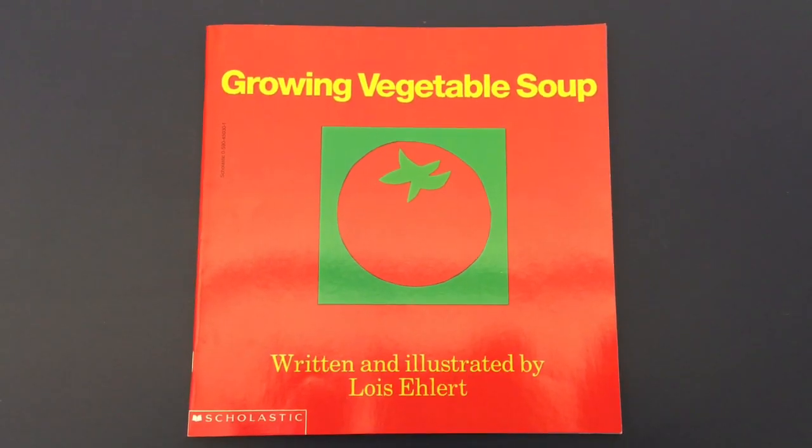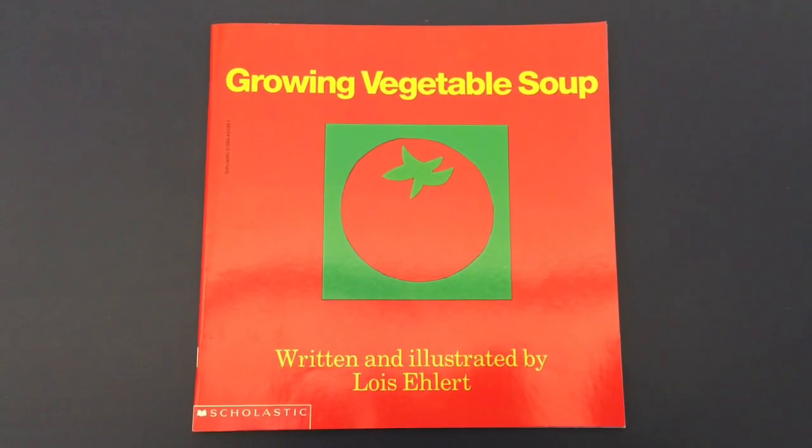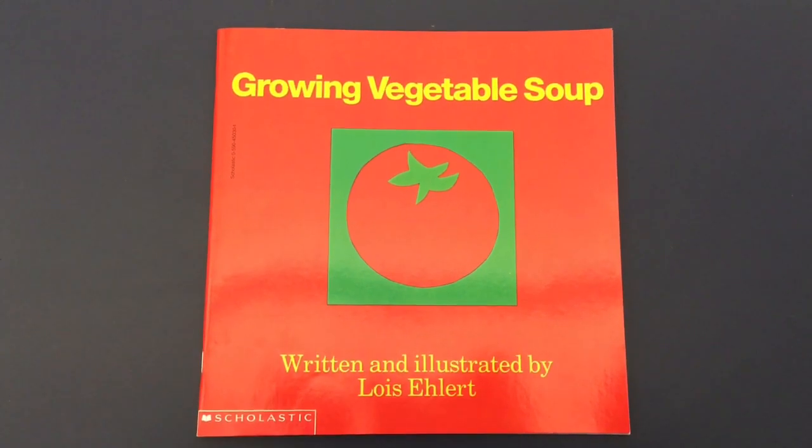Good morning, boys and girls. Today's book is called Growing Vegetable Soup, written and illustrated by Lois Ehlert.